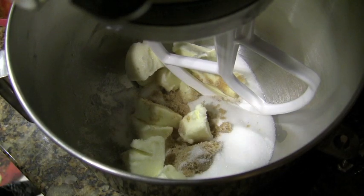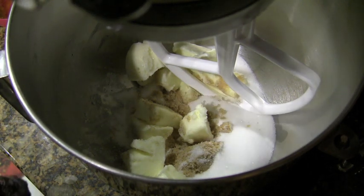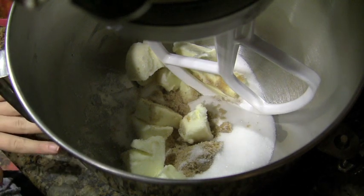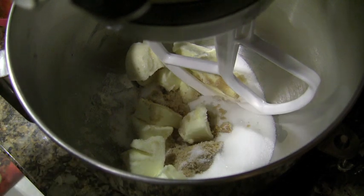So the first thing that you want to do is to cream the butter and the sugars. Right here I have half a cup of butter, or one stick of butter, that I cut up so that it would blend easier. And then a fourth of a cup of brown sugar and a half a cup of sugar. I'm just going to blend these until they are nice and creamy.